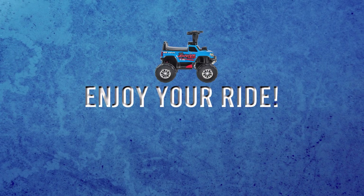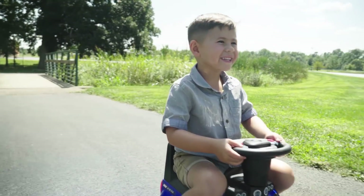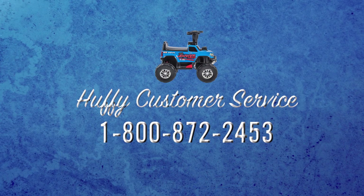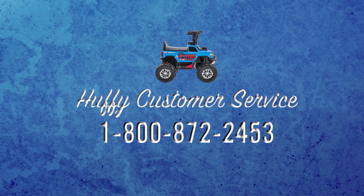I hope these tips were helpful for you. Be sure to have a great time on the RC Monster Truck. And if you have any questions, call us at 1-800-872-2453. We're standing by ready to help. We'll see you next time.